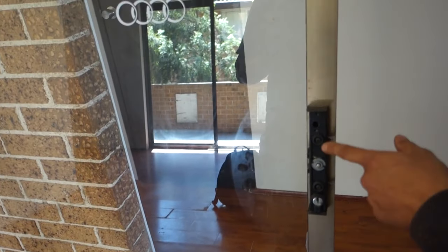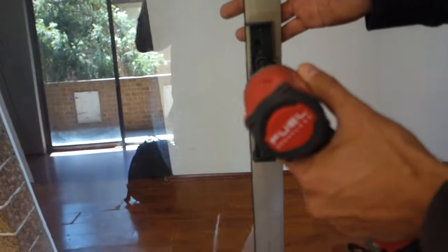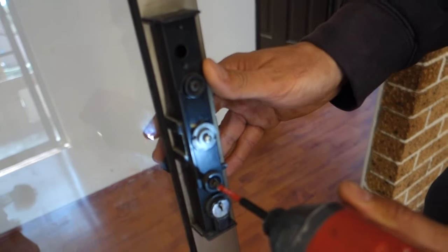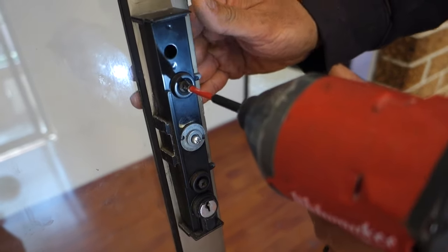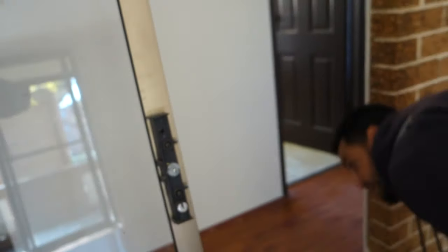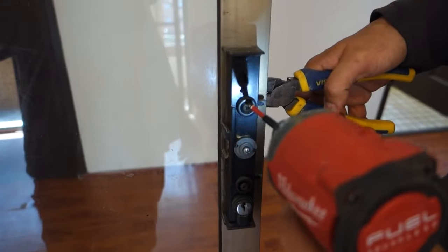Now we can see there's access to the actual main screws. We've got two screws running right through the body of the door and that's what holds on the outer handle on the other side. We'll remove these. Might need a pair of pliers on the back of this one here simply because the handle is broken. We'll reverse this one here off.